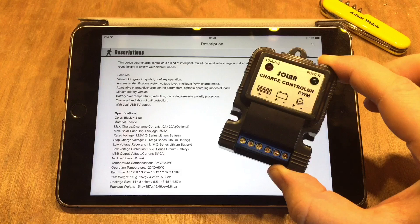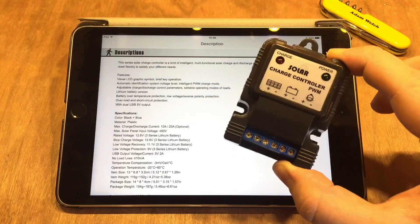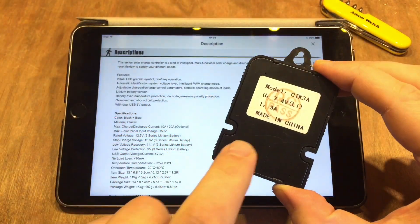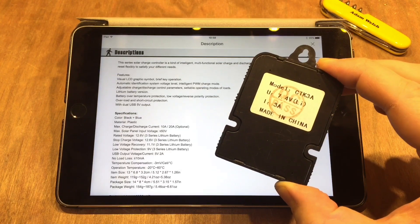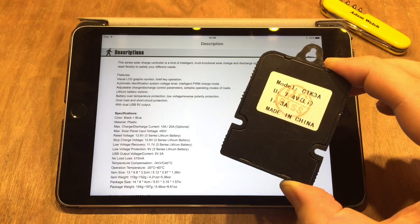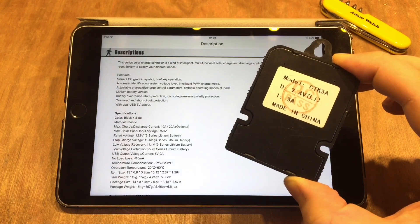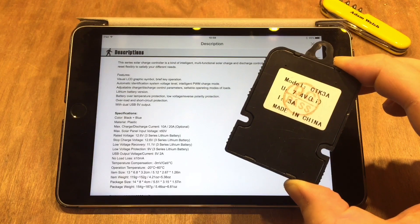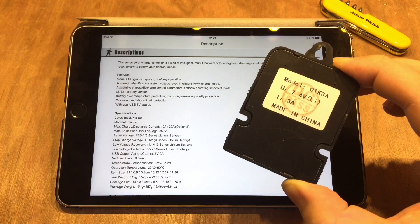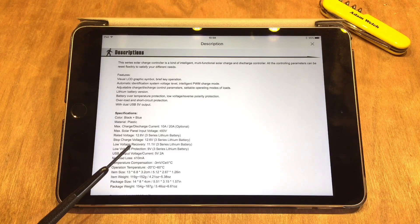The last time we looked at a PWM solar charge controller that came in various models for different chemistry batteries, it was the lithium-ion version for a 2S pack at 7.4 volts. We noticed that it trickle charged the batteries once they got up to 8.4 volts — their highest voltage — there was a trickle charge. I said I'm not happy with having my lithium-ion batteries trickle charged, and generally people agree with that. It can cause plating inside the cells, so it's generally seen as not a good thing to do.